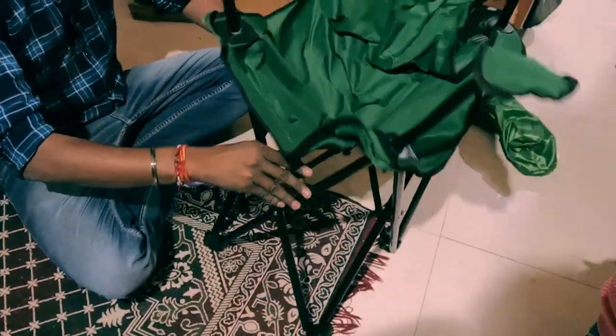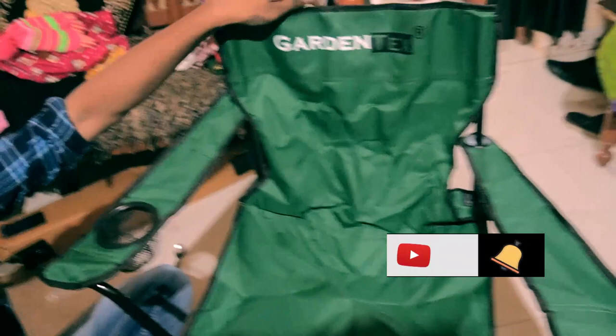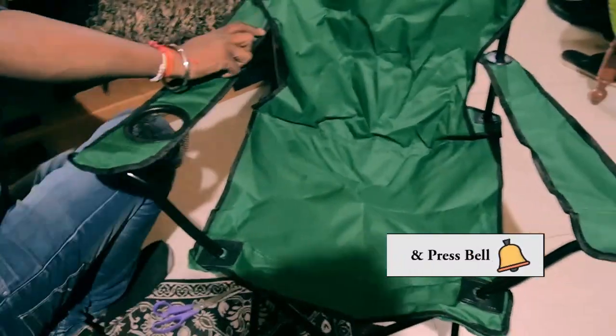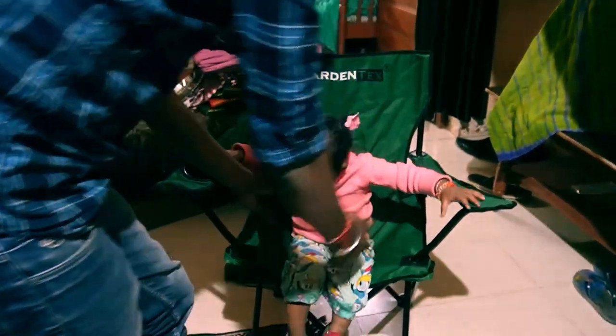If the chair is high quality — it opens up in just one second. Now you can sit on your chair. It is comfortable and it's good.